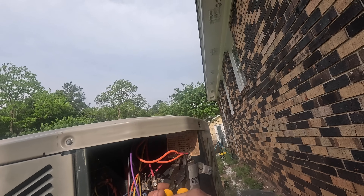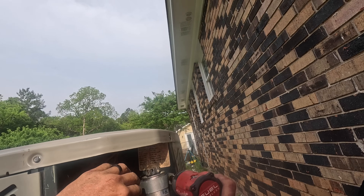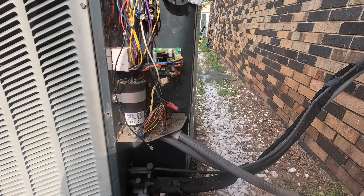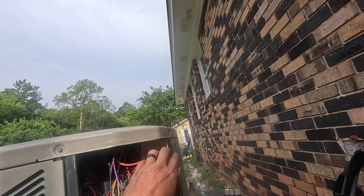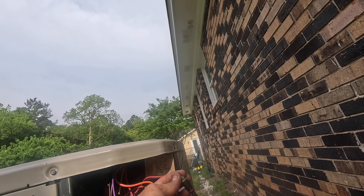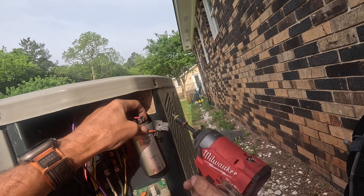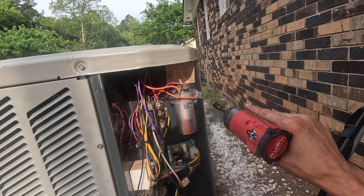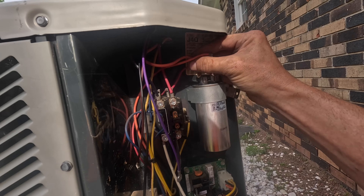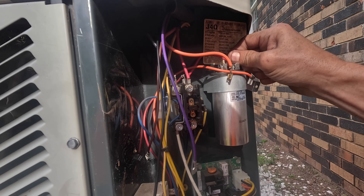Orange goes to HERM. If you got a hard start kit it looks like this is common but it's not. My red goes to the one with four. Orange goes to the one with three — ooh, that fell loose.